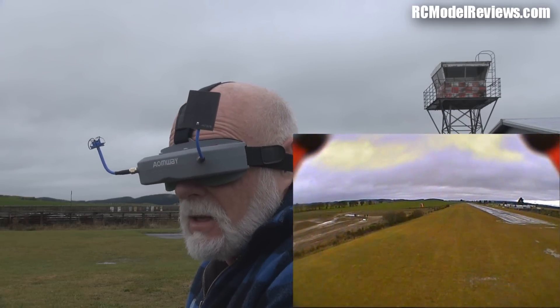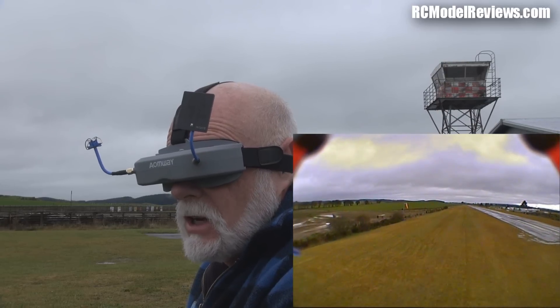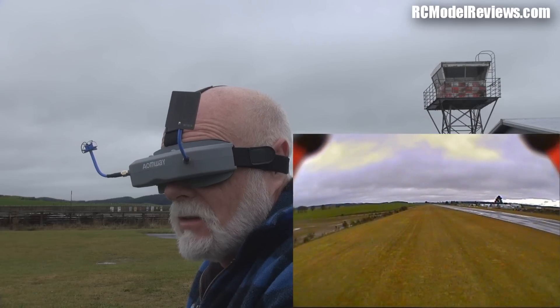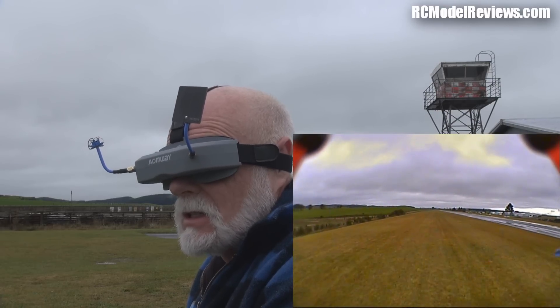I figured it wouldn't work well because the Aonway patches just don't work very well. But that's actually a good thing - my Sky Zones are getting really flaky down there, so these receivers are actually much better than the Sky Zone receivers. Let's come back.